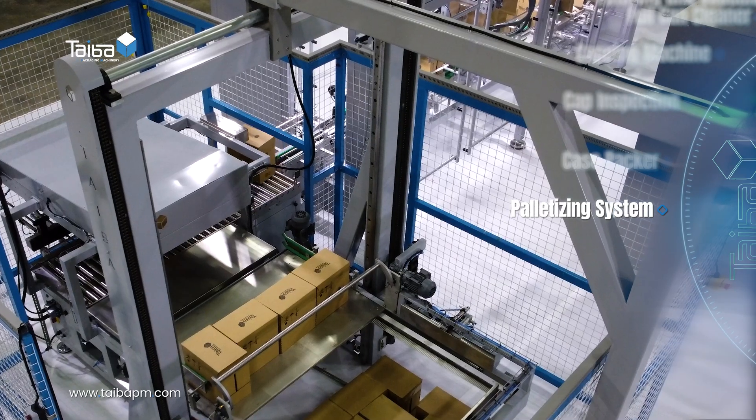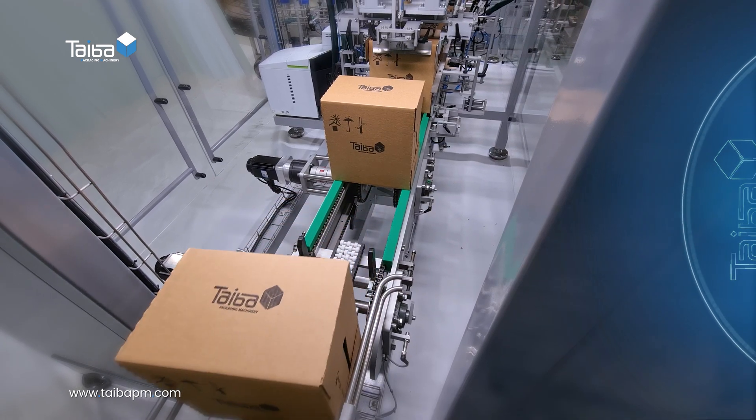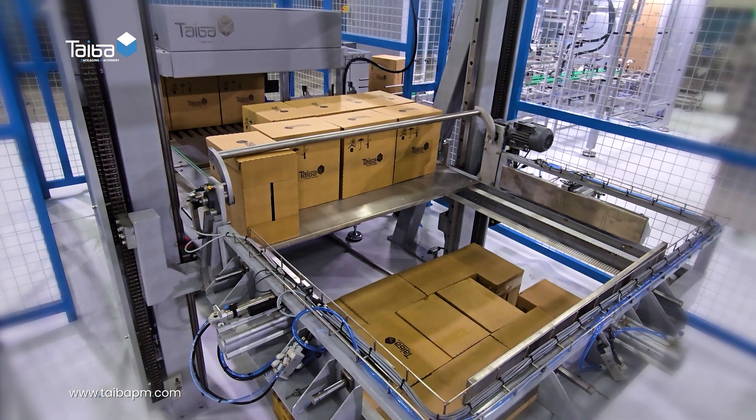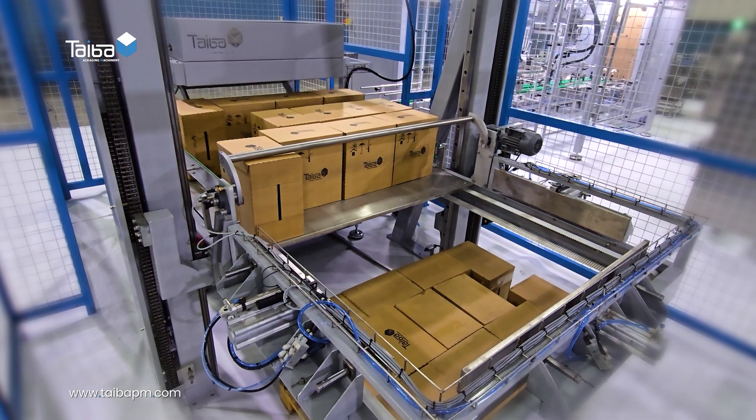Palletizing system: assembles and positions the boxes onto pallets, making them ready for safe transportation.